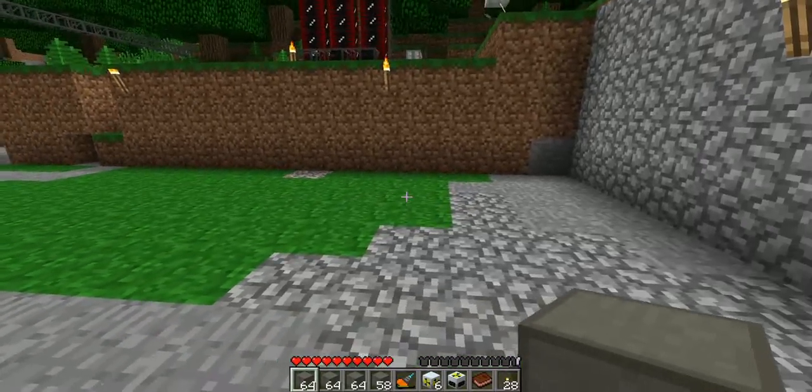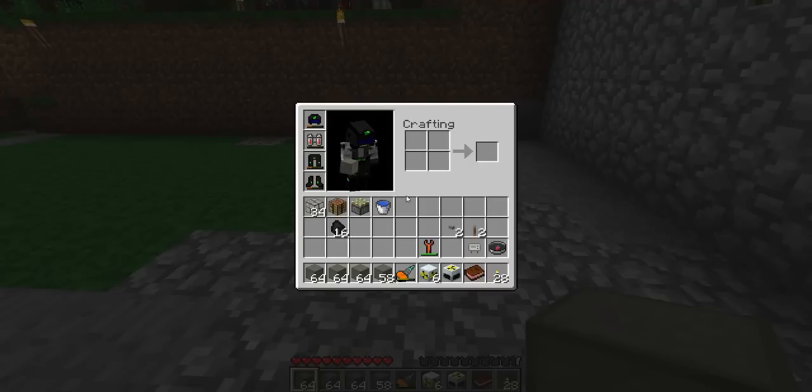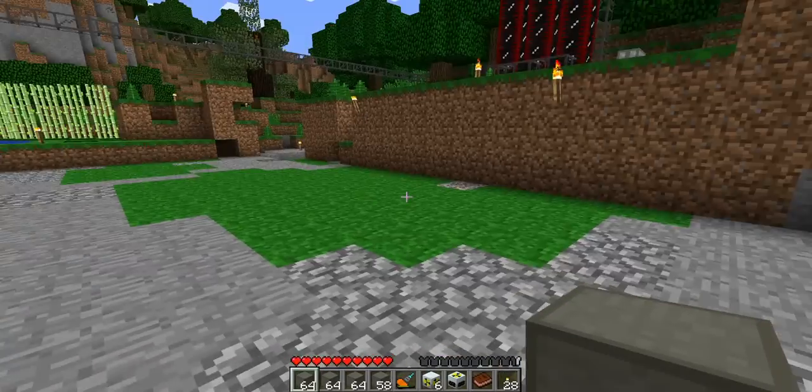So, materials. You can build this with anything — with cobblestone, with regular stone, anything that's not flammable. I just made reinforced stone because it looks cool and it helps in case of some explosion. You're going to need some glass if you want to be able to see the water cooling it. You're going to need a sticky piston, which will help us with the water switch. Of course, a bucket of water, a lever, a nuclear reactor, and six reactor chambers.